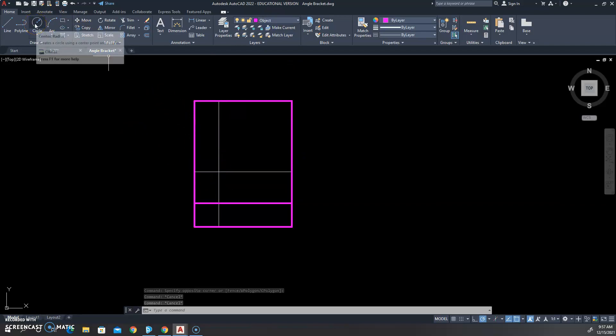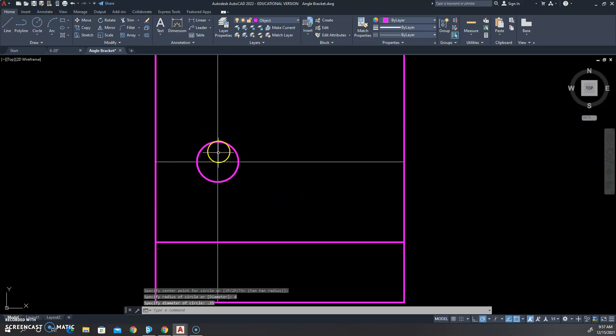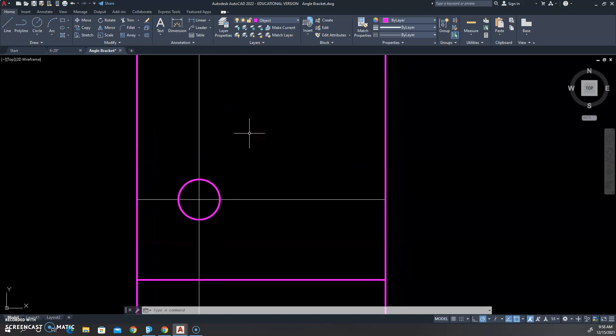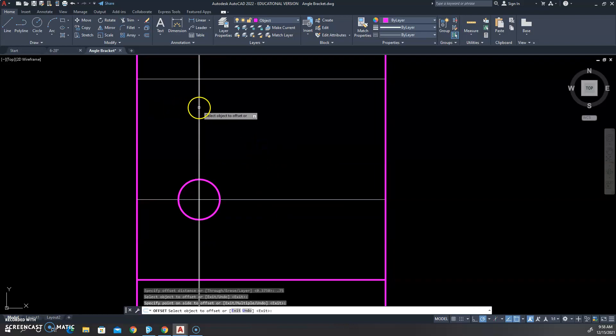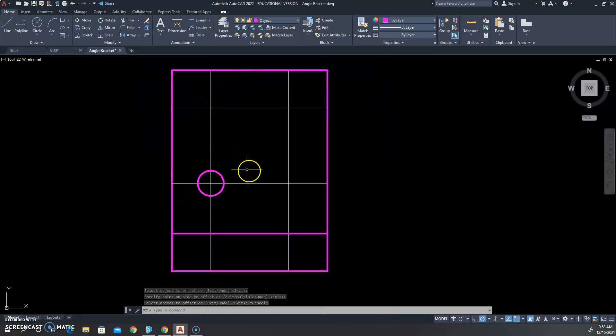We'll click the circle tool and set a diameter of 0.25. Then we can offset our zero layer lines three-quarters of an inch each — one up and one to the right. This gives us our 0.75 square grid for our holes. We want to get this circle and hole set correct with center lines and everything, and then we'll copy everything all at once.